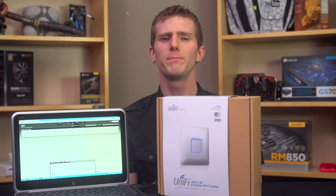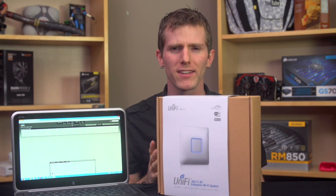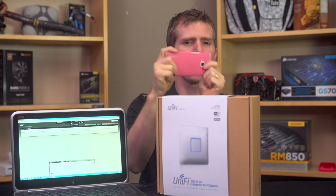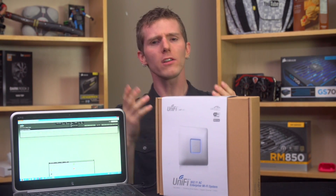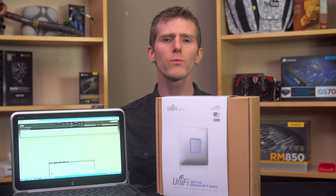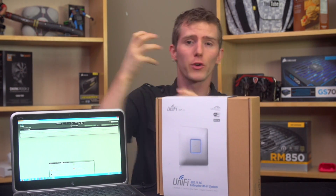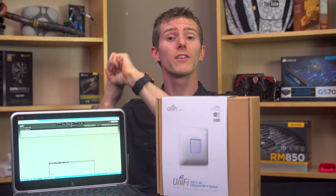Consumer-grade Wi-Fi is poo. We all know it. But what could we really expect? It's like that whole 'how great do you expect the camera on your phone to be' conversation all over again. A wireless router is not a real thing — it's a colloquial term. What you call a wireless router is actually three pieces of hardware rolled into one: a router, a network switch, and a wireless access point.